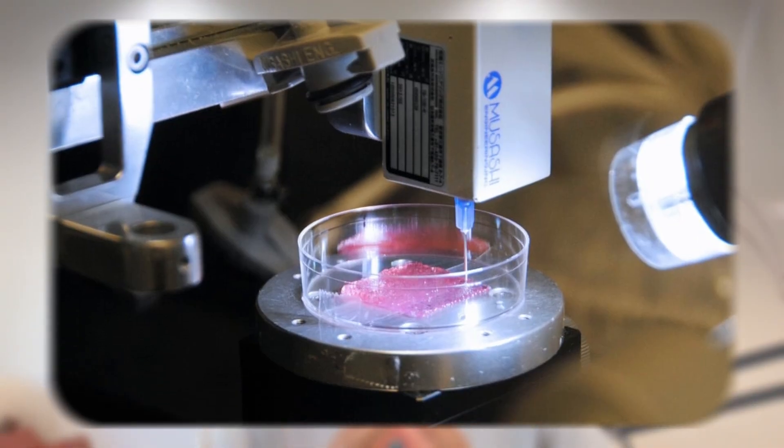Let's talk about what this really means, because this tech doesn't just change hospitals — it changes everything. Today, over 100,000 people in the US alone are waiting for an organ transplant, and around 17 people die waiting every day. Bioprinting could end that. Hospitals could print organs on demand — no waiting lists, no rejections, no surgeries canceled because a donor wasn't found.